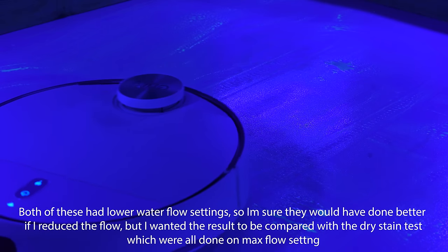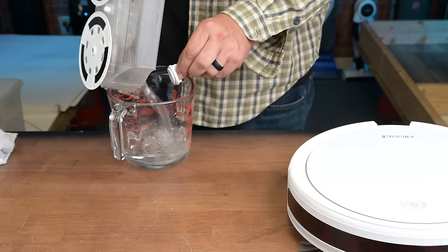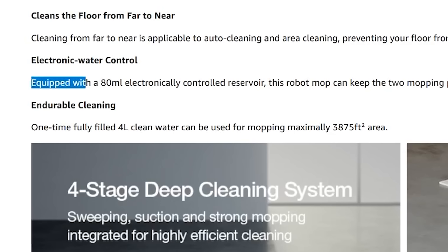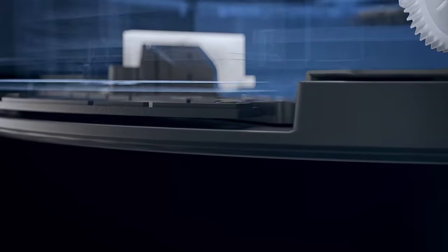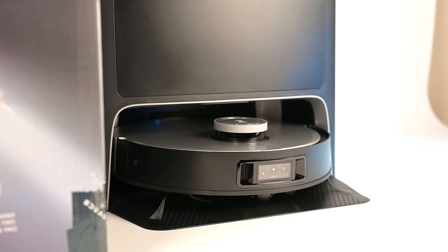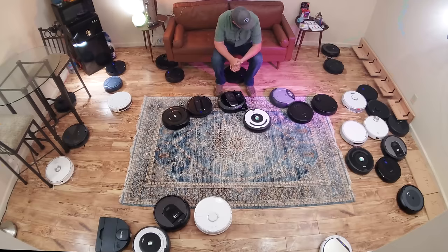As mentioned, the two worst at the glow-in-the-dark test were ironically the ones that did best at the dried-on tests — because using too much water causes streaks when the pads are overloaded. Tank capacity is a pretty good proxy for how much square footage they can cover per run. The Bissell SpinWave had the largest tank, followed by the Roborock S5 Max. The X1 Omni was notable — being the only one I couldn't physically access — and according to official specs it holds only 80 milliliters, far less than the others. The Roborock S7 Max-V also got extra points for being the only robot that raises its mopping pad when it senses carpets, though this officially only works with carpets four millimeters or less in height.